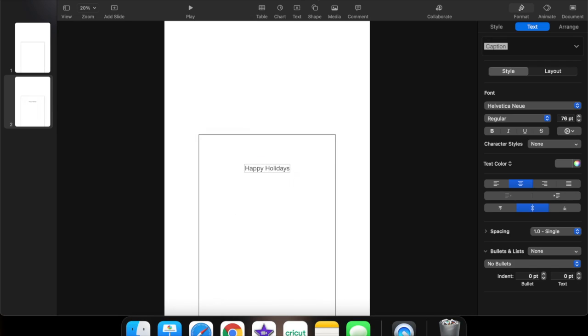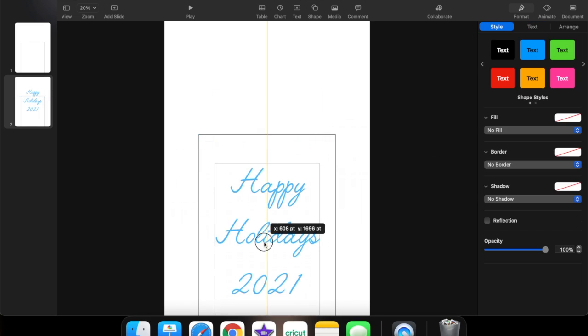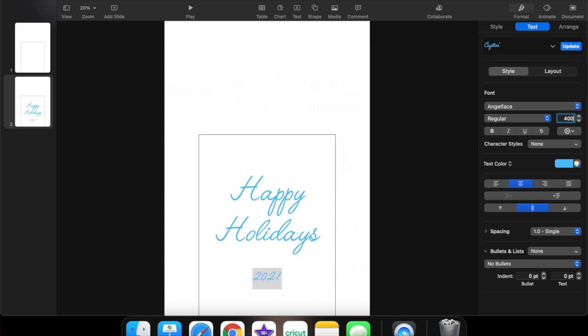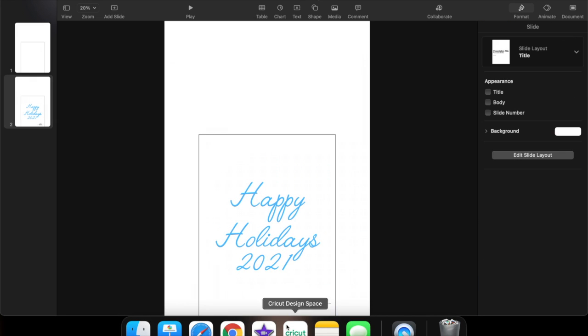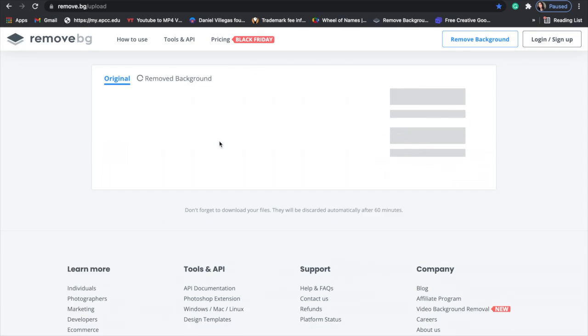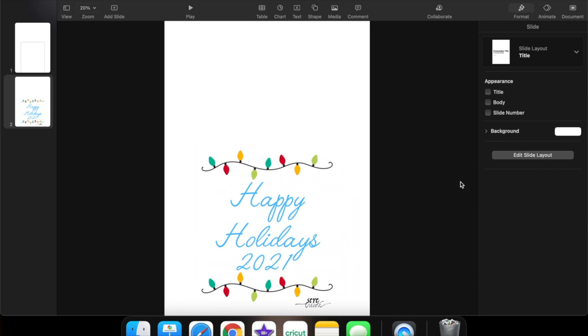Opening Keynote on my laptop, I'm just going to use the template that you can find in the blog post down below. Writing my message, which is just 'Happy Holidays 2021,' separating the words and putting it together, centering it. Then I'm adding my logo just so you can see it, and I also wanted a string of lights on here. I'm using a background remover to remove the background and just placing the string of lights.